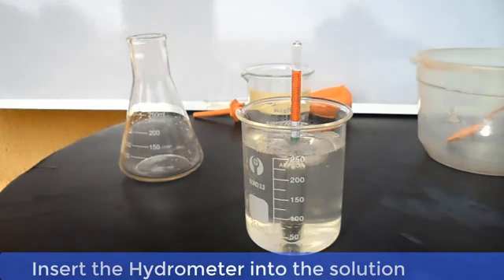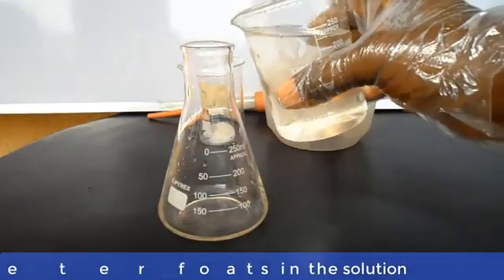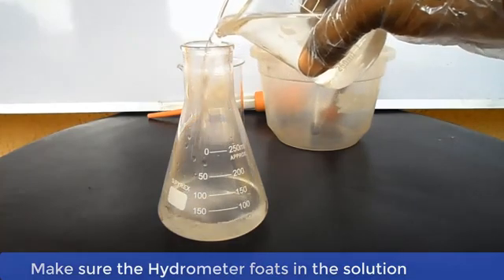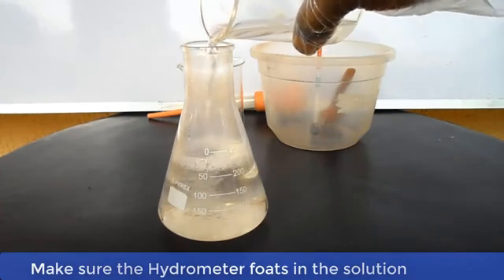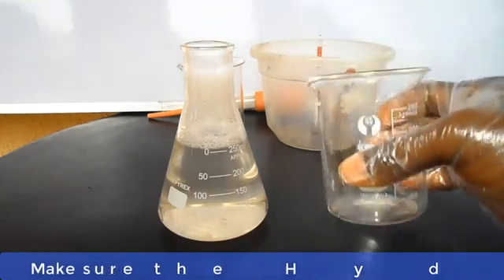Now there is a problem here — the hydrometer is not floating on the liquid, and this cannot give us an accurate reading. We will now use another container so as to make the hydrometer float. Still trying to make the hydrometer float, we will add about 75 ml of water to the 250 ml of water initially used.